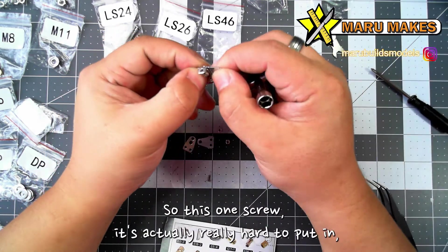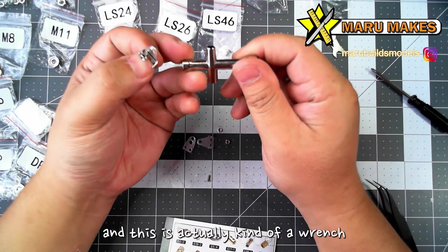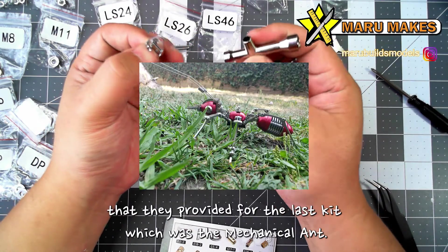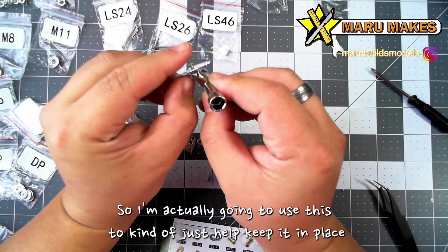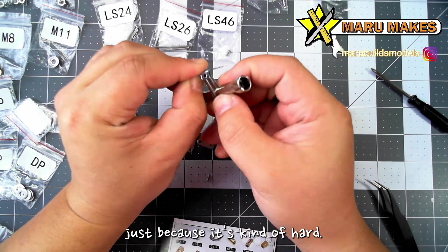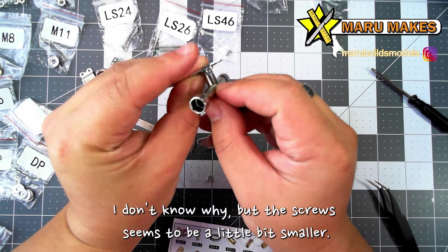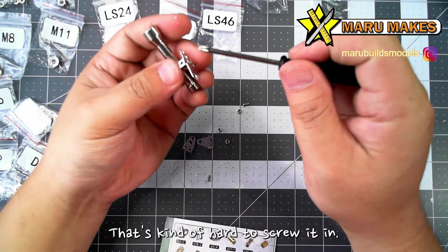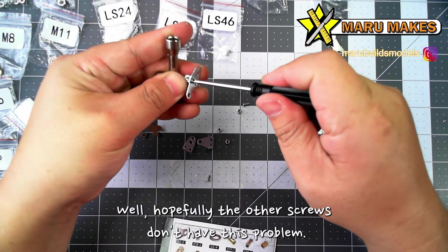So this one screw is actually really hard to put in. And this is actually a wrench that they provided for the last kit, which was the mechanical end, so I'm going to use this to kind of just help keep it in place. It's kind of hard — I don't know why, but the screw seems to be a little bit smaller, so it's hard to screw it in. Hopefully the other screws won't have this problem.